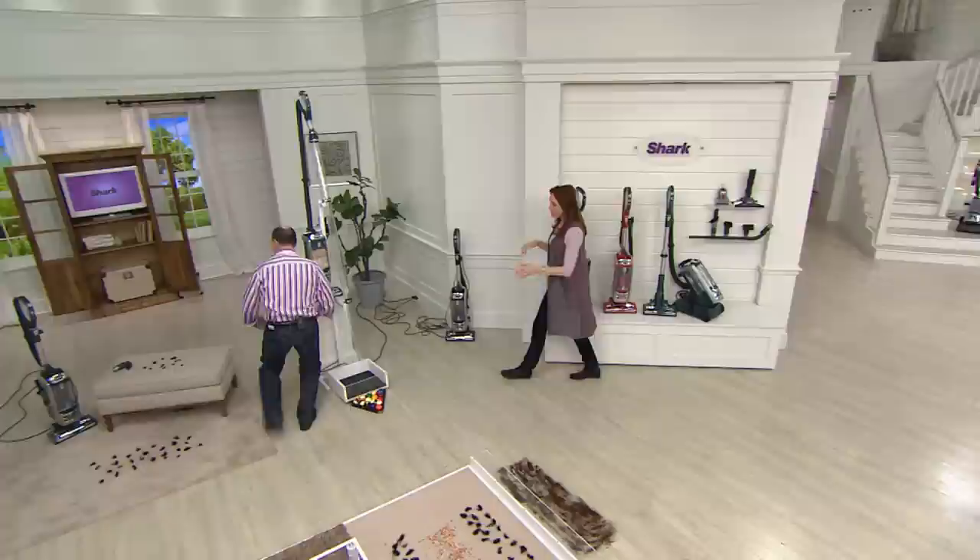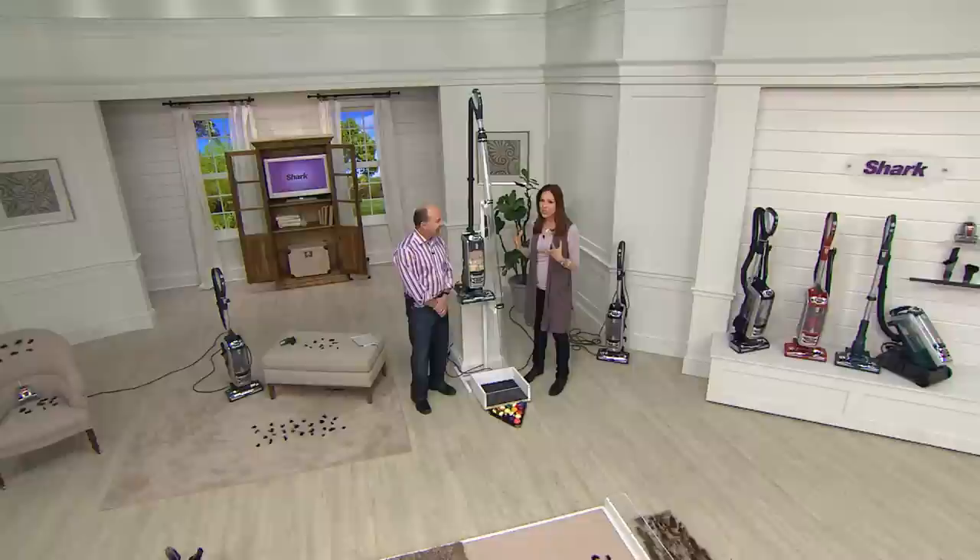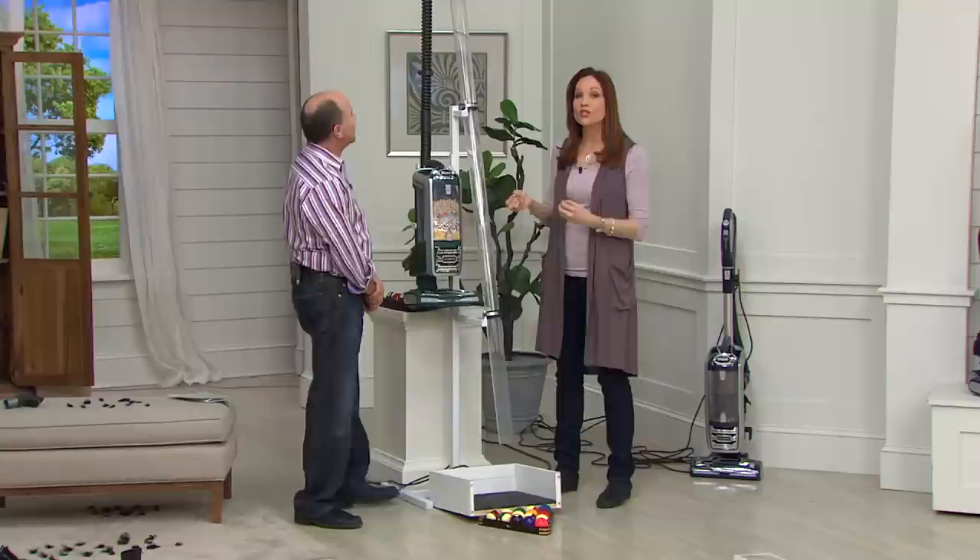One of the things Shark is so proud of is that they make great suction vacuums. With this one, they've actually upped their own suction — there's more suction power than any of their previous vacuums, including the original rotator. And there's more suction at the hose than a leading competitor.